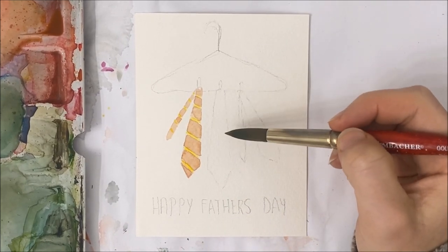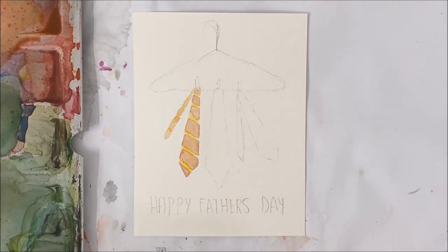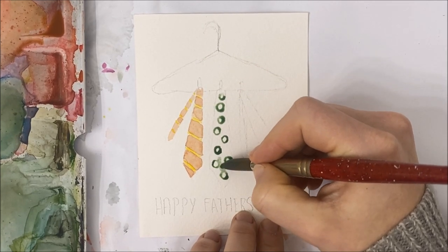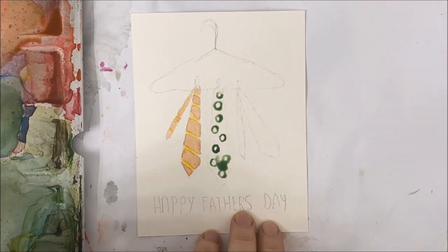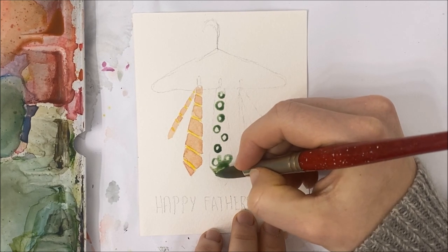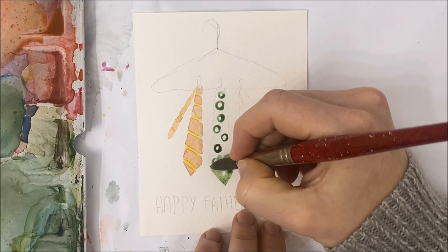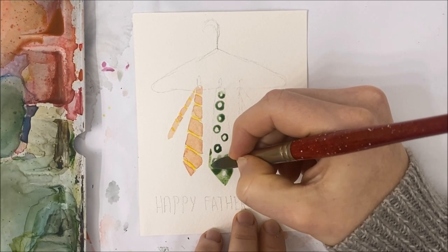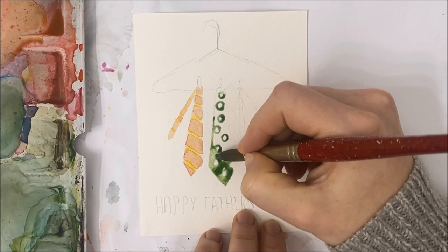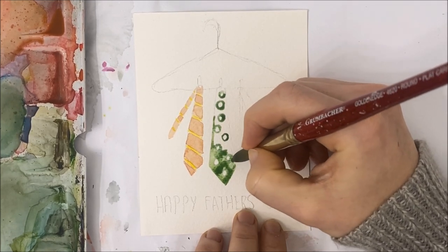Now I'm moving on to my middle tie and this one is going to be green. The first thing you want to do is just outline your polka dots, then go ahead with your paintbrush and fill in all of the rest of the tie. The other thing you can do is simply paint the entire tie with a lighter color of green and then go over it later with darker polka dots — that's definitely an option as well.